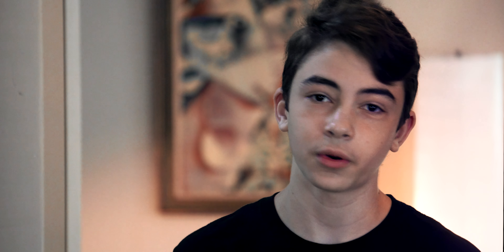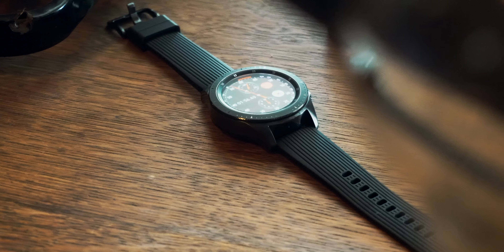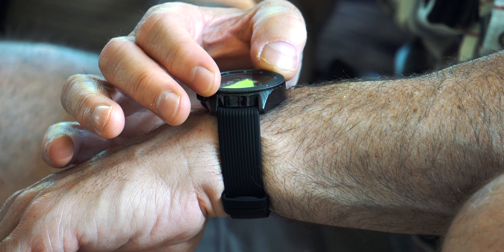The watch is IP68 water-resistant, meaning you can swim with it. It also has a lot of health and fitness features — it can track your stress, measure your heart rate, and even check calories burned. If you're not active for a long period of time, the watch will notify you and suggest some exercise, like a torso twist, which is very interesting.